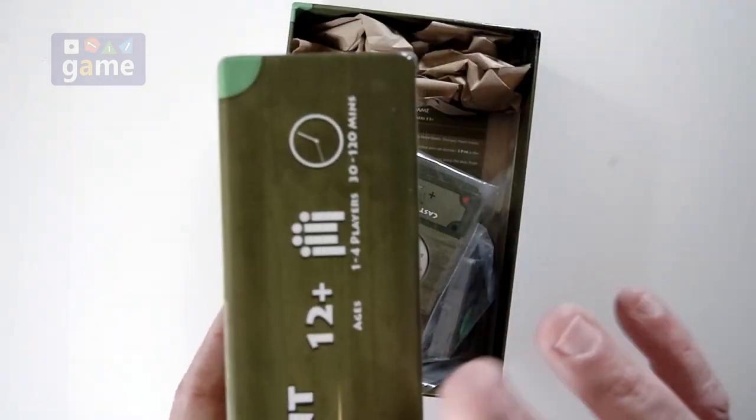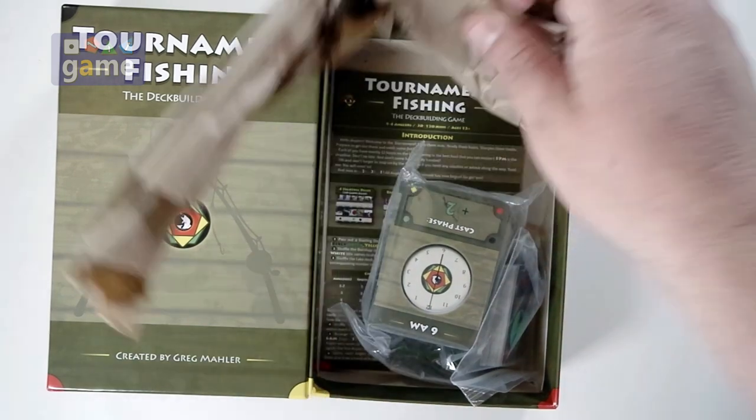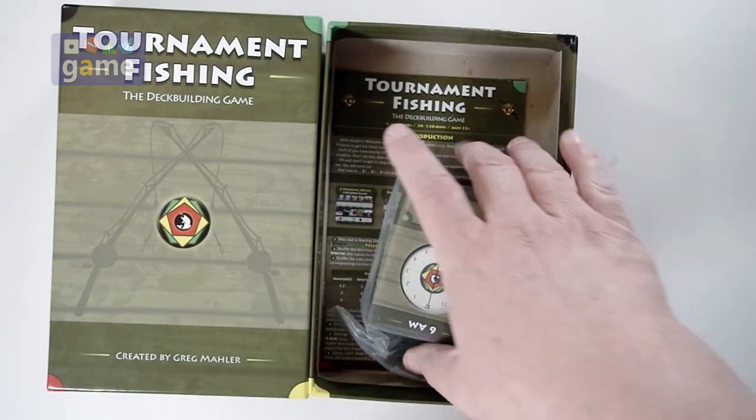We open it up. It's a very good quality box — very thick, sturdy. It's packed with brown paper. There's a joke there somewhere.